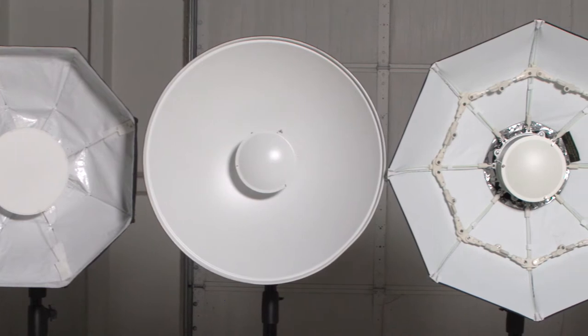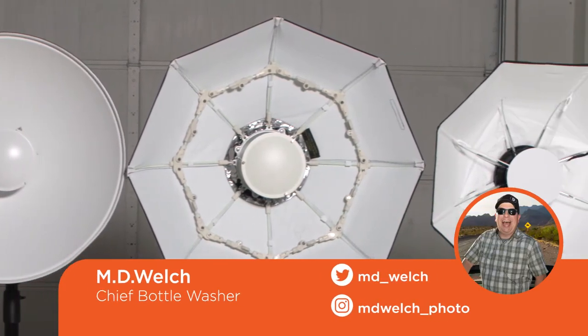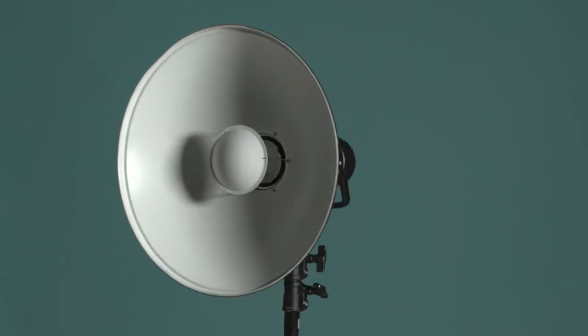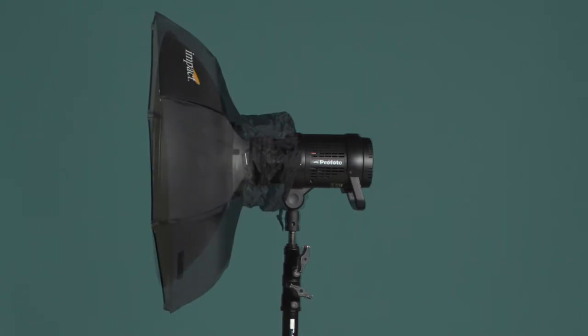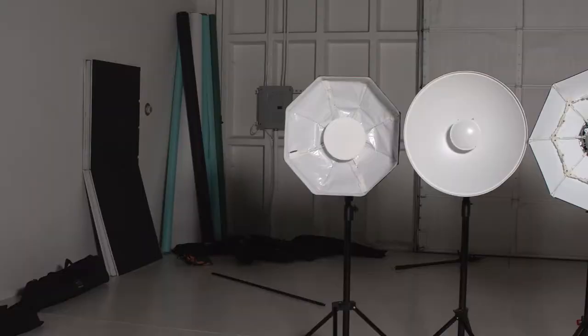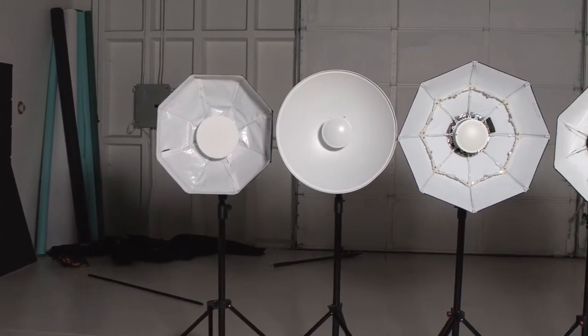Hello everyone and welcome to episode 112 of Photo Kitchen. I am your humble host MD Welch, and today we are talking beauty dishes — more specifically, different types of beauty dishes. I recently picked up a few extra beauty dishes in a gear sale and thought it'd be interesting to compare these four beauty dishes and see how they stack up against each other.